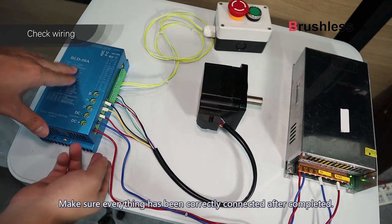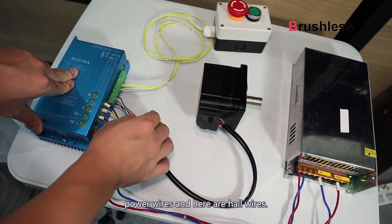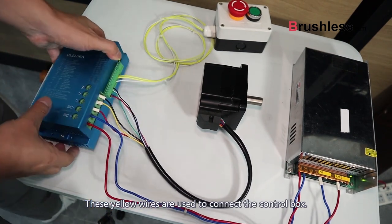Make sure everything has been correctly connected after completing the power cables, power wires, and control wires. These yellow wires are used to connect the control box.